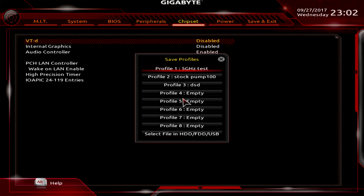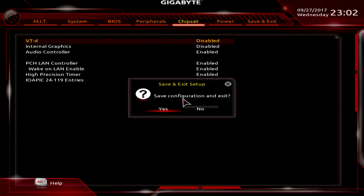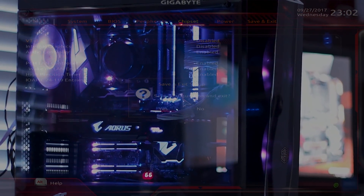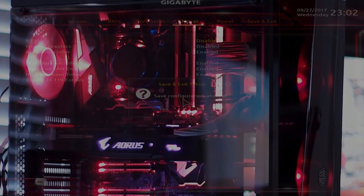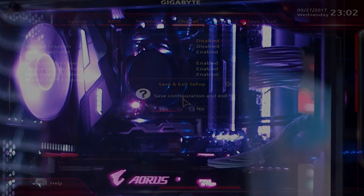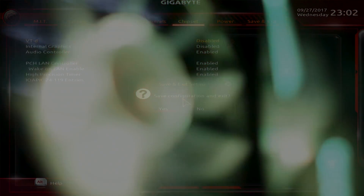The last thing you have to do is hit F3 — Function 3 — and that will bring up the Save Profiles menu. Save the profile and call it whatever you want. After that hit F10, which will save the configuration, exit, and boot into Windows to test. If you experience issues, try using a lower CPU frequency first, and check your CPU temperature.